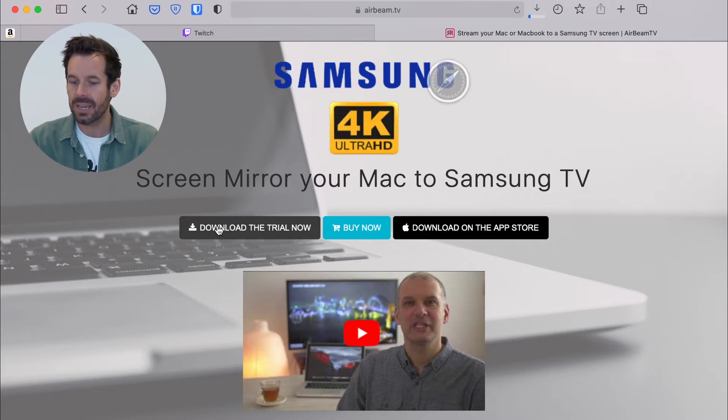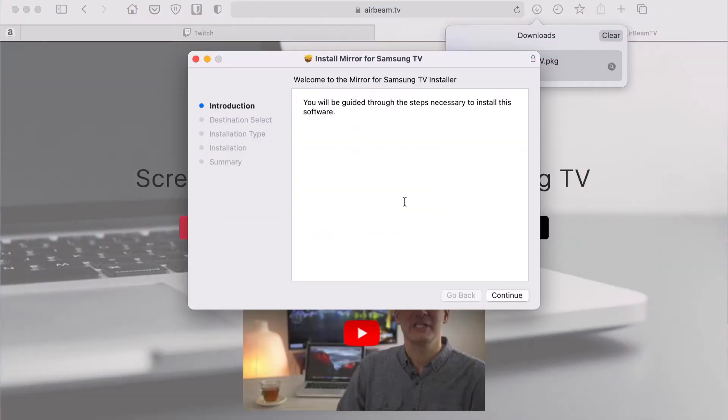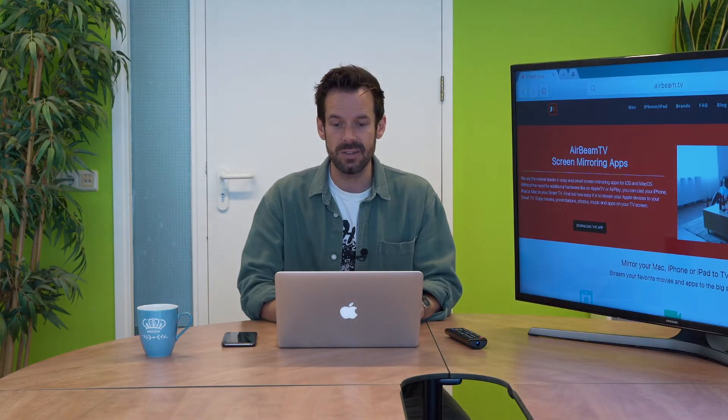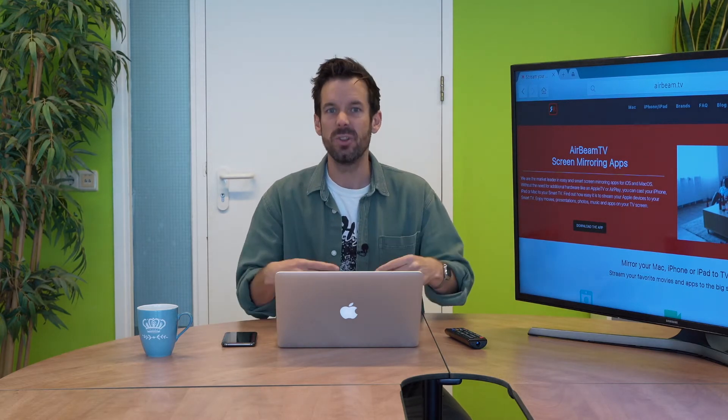That will download a little package file into my downloads section, so then I can open the Mirror Samsung TV package and we're presented with a lovely installer which will talk us through all of the things I need to do to get it installed. It's quite boring to watch, so let's do this in fast forward.